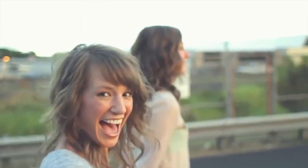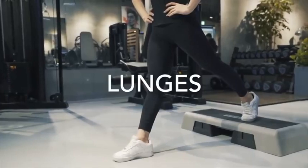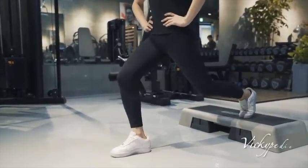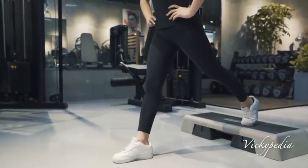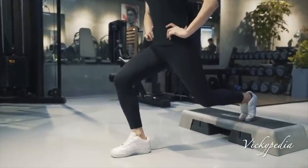You would start seeing results in 15 to 20 days, but continue to be on a diet and on physical activity till you hit your goal. Make it a practice and part of your lifestyle, and then only you will see the results, as you can't spot-reduce thigh fat.